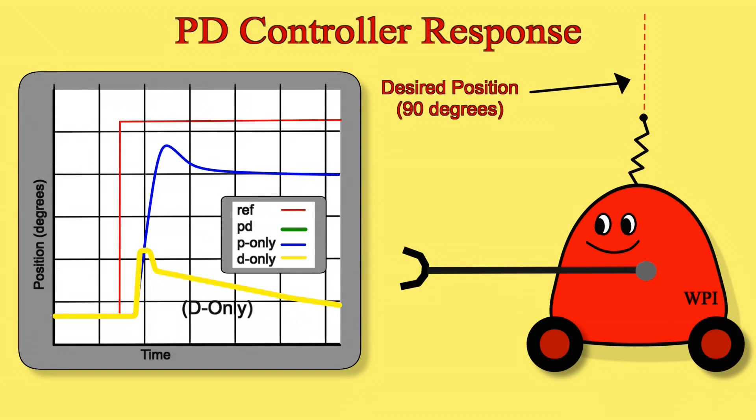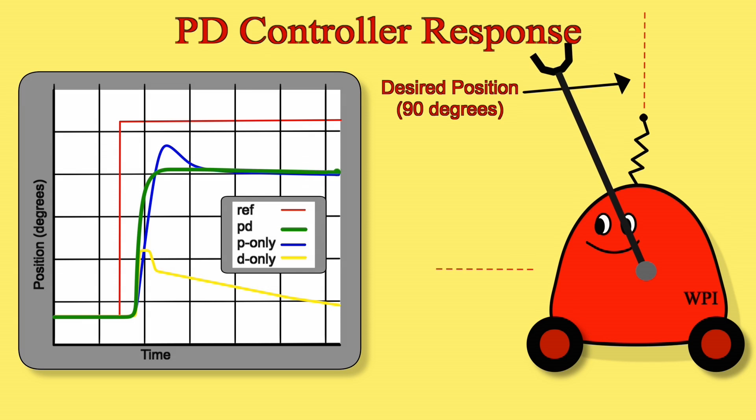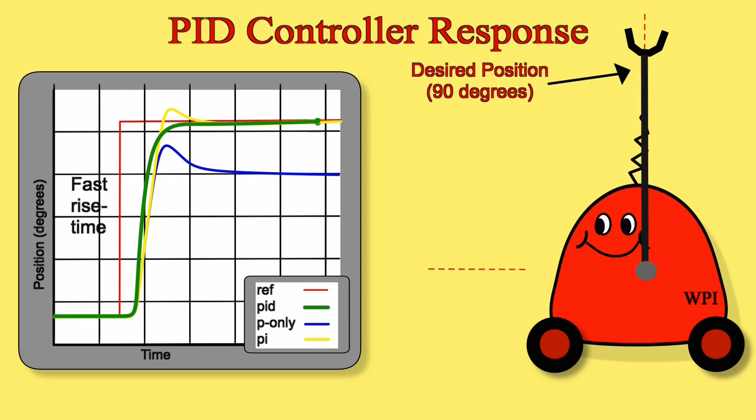What about the derivative part? You can't really use D by itself — it won't help much. But when you combine derivative with the proportional part, you get fast rise time, though it might still have steady-state error. Then when you put all three together you get PID, which is really the best of all of these. PID has a fast rise time, it doesn't overshoot — it won't go past 90 degrees — it'll go very quickly towards 90 and settle down at 90, and it won't have any steady-state error. If you give it enough time, it will exactly reach 90.